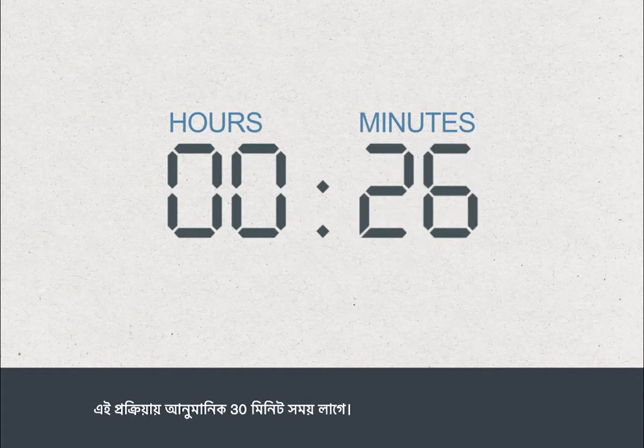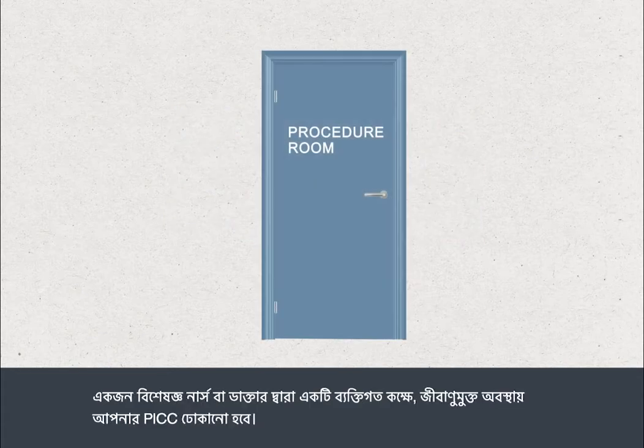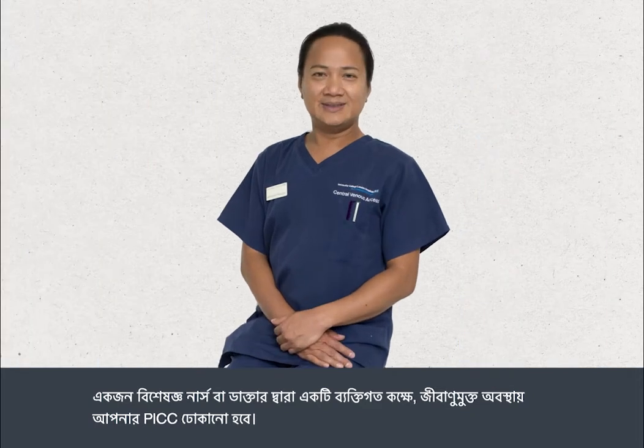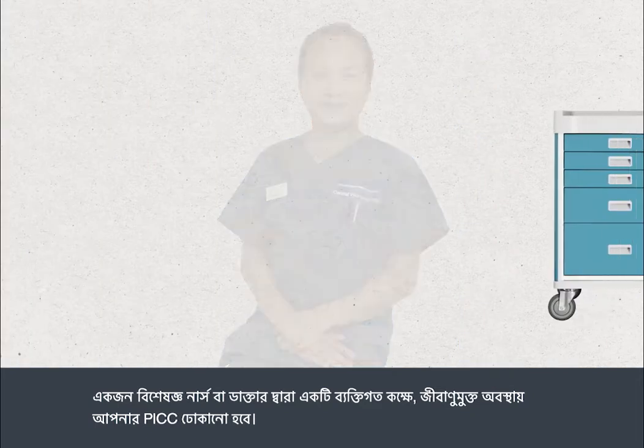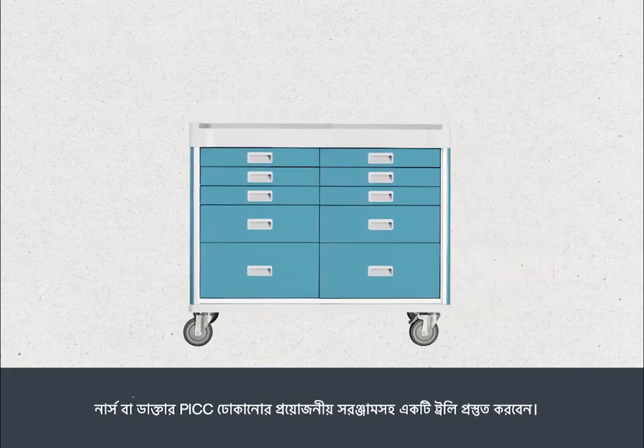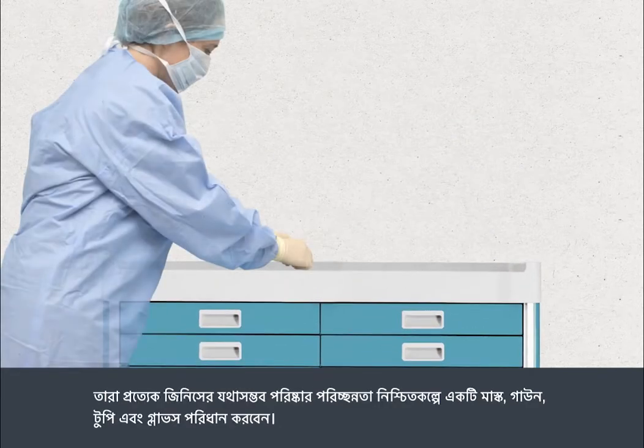The procedure takes about 30 minutes. Your PIC will be inserted by a specialist nurse or doctor in a private room under sterile conditions. The nurse or doctor will prepare a trolley with the equipment needed to insert your PIC. They will wear a mask, gown, hat, and gloves to make sure that everything is kept as clean as possible.